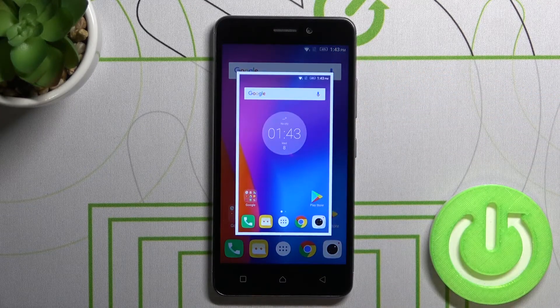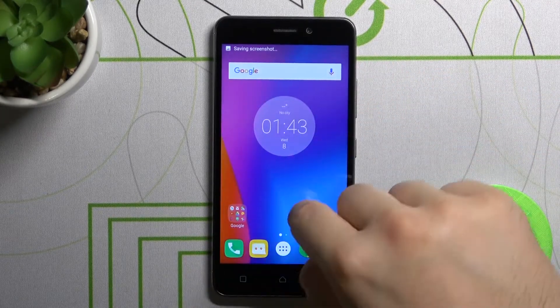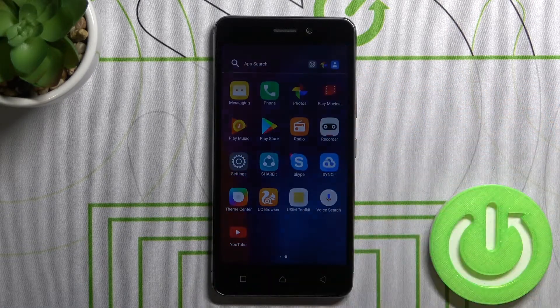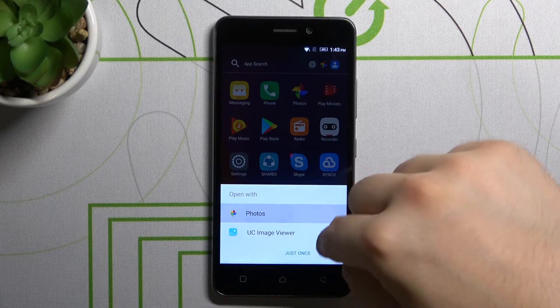As you can see, here it is. To save, tap on this marker and there it is. Right now we are able to find that screenshot in the gallery, and we'll also get a notification that it has been saved.